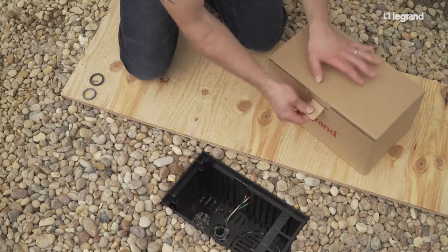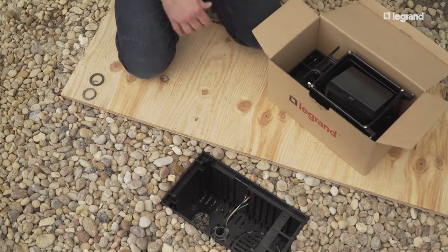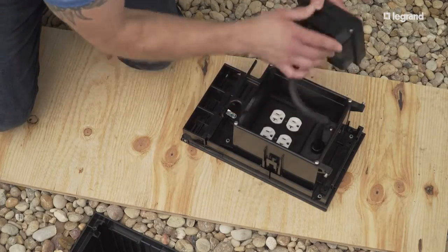The powered ground box cover assembly comes fully wired right out of the box. The low voltage covers require some assembly — see installation instructions.